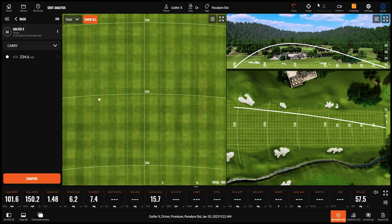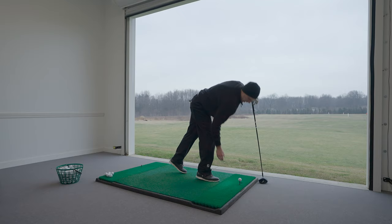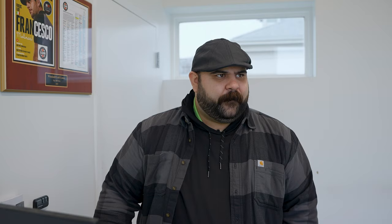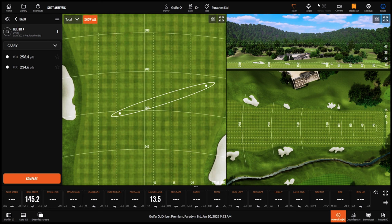The sound is a little different — a bit louder — though it's 30 degrees in northeast Ohio hitting from a bay, so it will sound different than on an 80-degree day. Trent actually likes the sound and thinks it's an improvement over the Rogue. Even on off-center hits, the ball is still landing in the middle of the fairway — the forgiveness is evident.